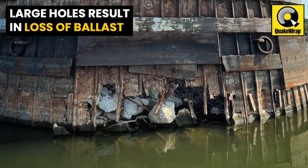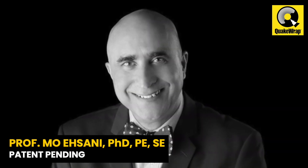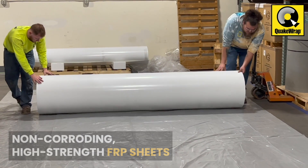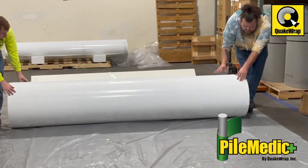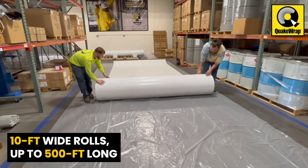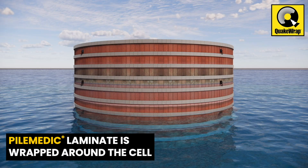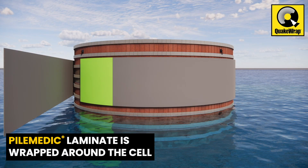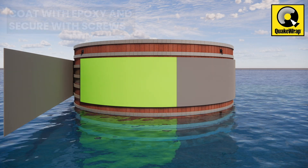The patent-pending solution by Professor Asani presented here uses non-corroding high-strength FRP sheets called Pile Medic. These laminates are available in 10-feet-wide rolls up to 500 feet long. The Pile Medic laminate is wrapped once or more around the cell to create a small annular space.